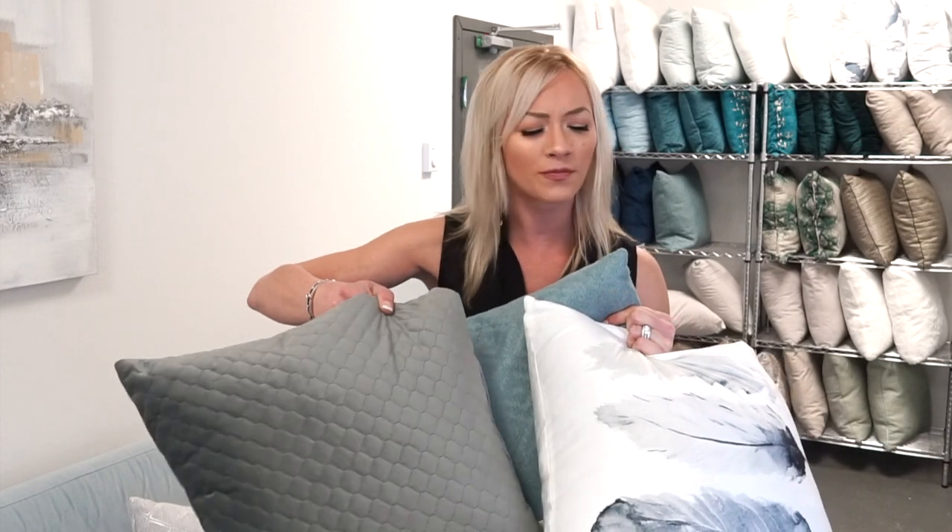If you want to take it even one step further, you can add a third friend to the party. Now we've really got some layering, some pops of color. What's fun about pillows is that you can change them with every season. In the summer, sometimes I put some yellow pillows because it brings out the sunshine. In the winter, I use some fluffier, more deep pillows because I'm feeling cozy and warm.